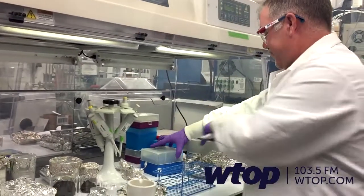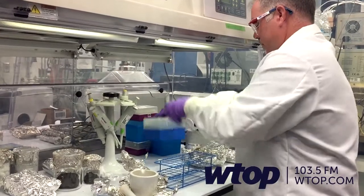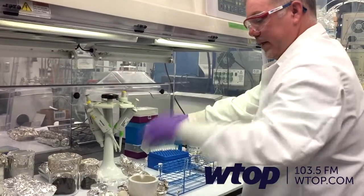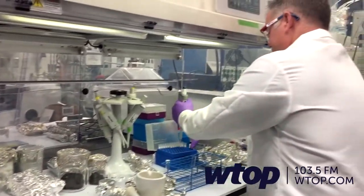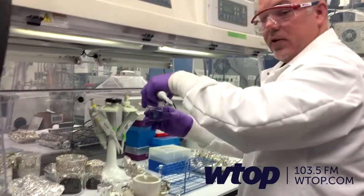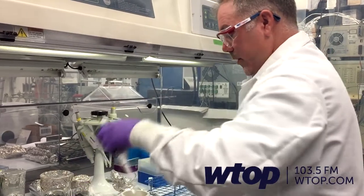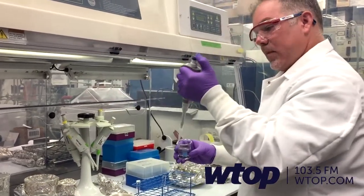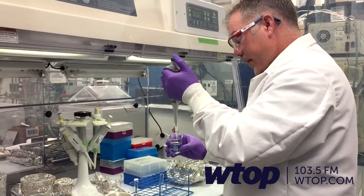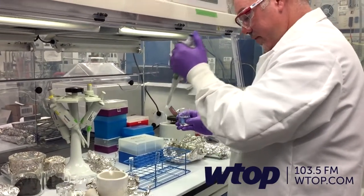We'll use a pipetter for that with clean pipette tips. We have clean distilled water — we don't want to contaminate the meteorite, so we use very clean water. We only need about a milliliter of liquid; you don't need much. We'll just add it directly to the meteorite in the test tube.